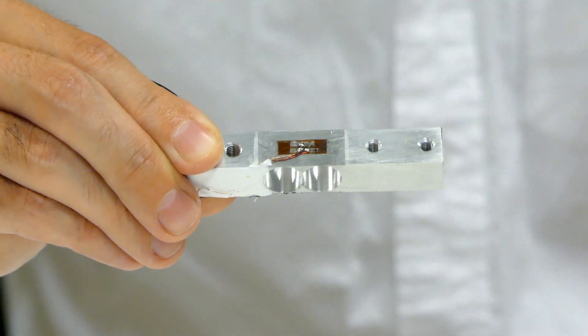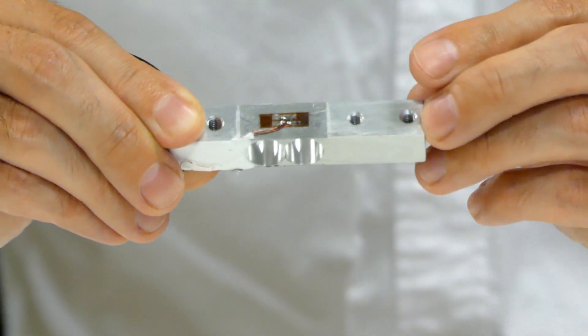And that's very linear with load — so if you double the load, the output voltage also doubles. So by measuring the voltage that comes out of the load cell you effectively measure the force that is put on the load cell.